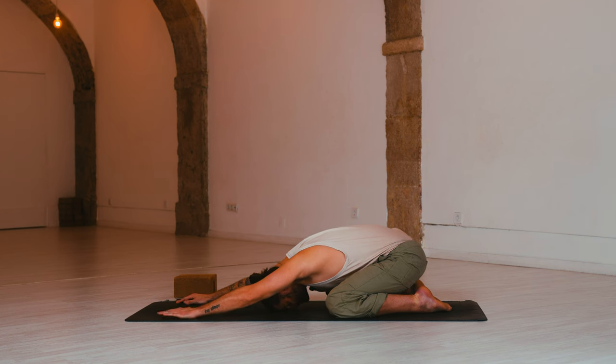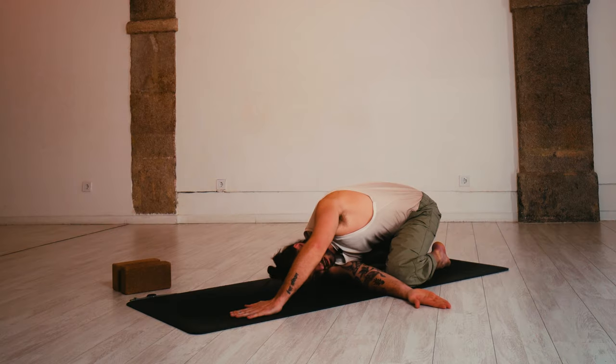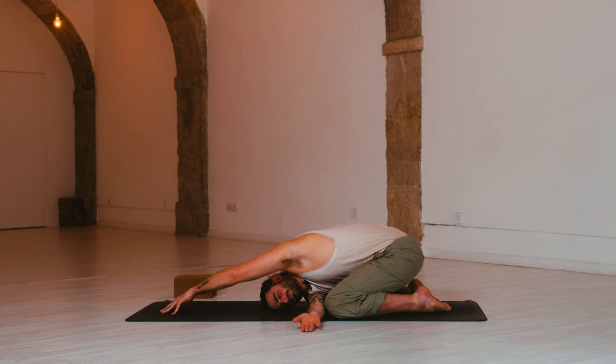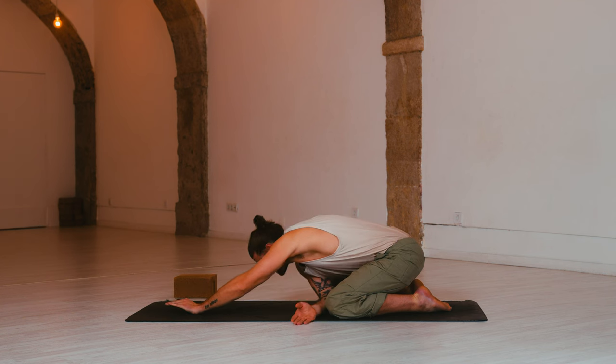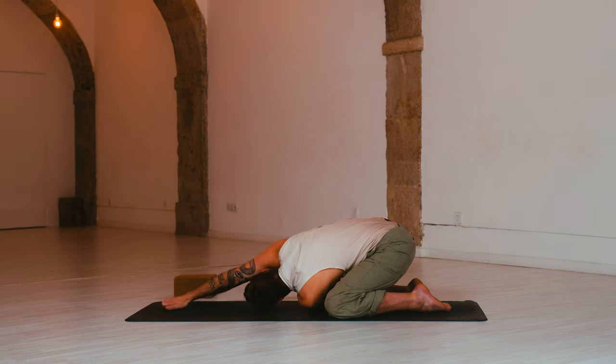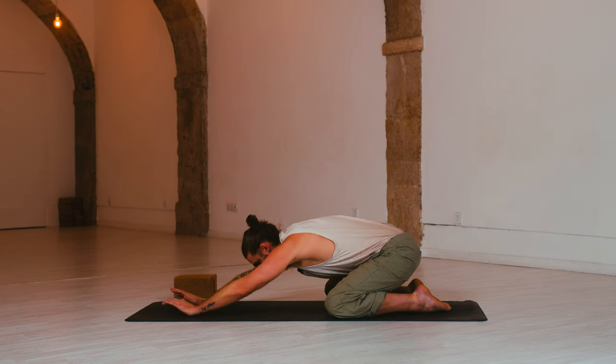Inhale, thread the needle to the left-hand side. Right arm comes underneath the left shoulder. Rest the right-hand side of your head down. Left arm comes alongside your ear. Close the eyes and breathe. Inhale, reach both arms out in front of you. Exhale, thread the needle to the right-hand side. And release. Inhale, both arms come up to center.